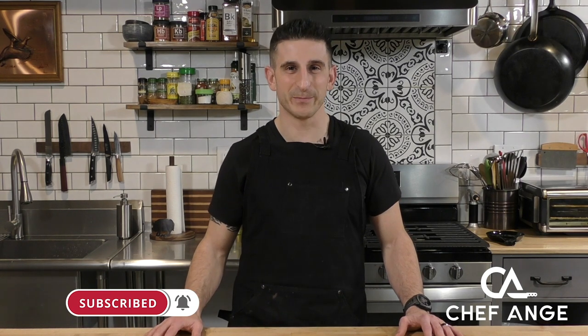For the full ingredient list and directions, check the description box below. And while you're down there, don't forget to subscribe to my channel and hit the notification bell so you can find out when I drop new recipe and tip videos every week. Let's get cooking.